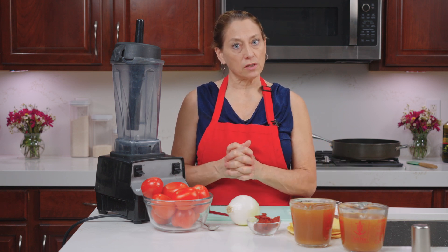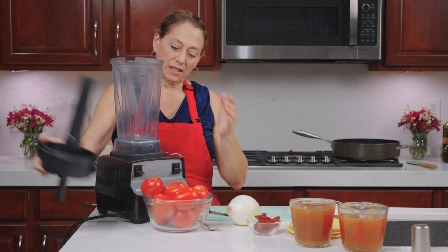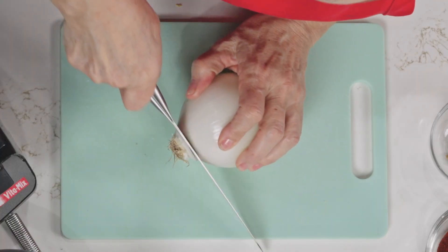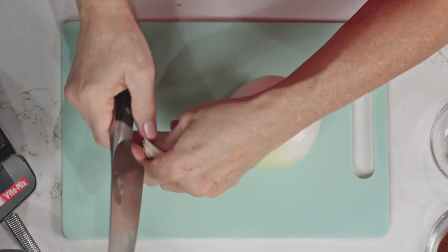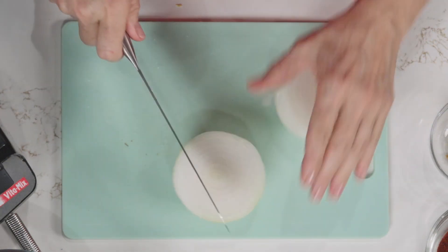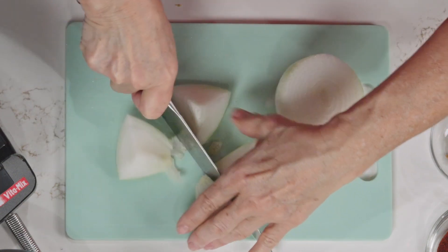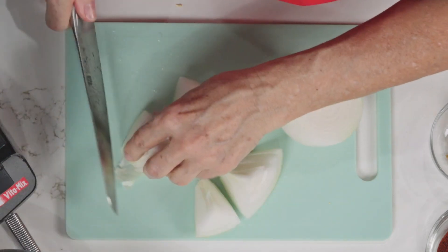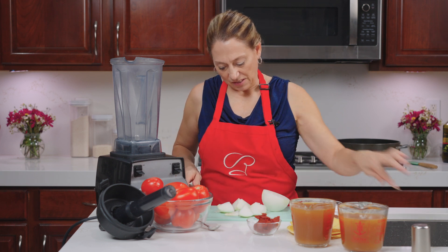To get started, we are going to start with our blender. In the blender, we are going to cut up one onion. We are going to put this whole onion in there — I'm just cutting it up a little bit to make it fit easier with the tomatoes and everything.